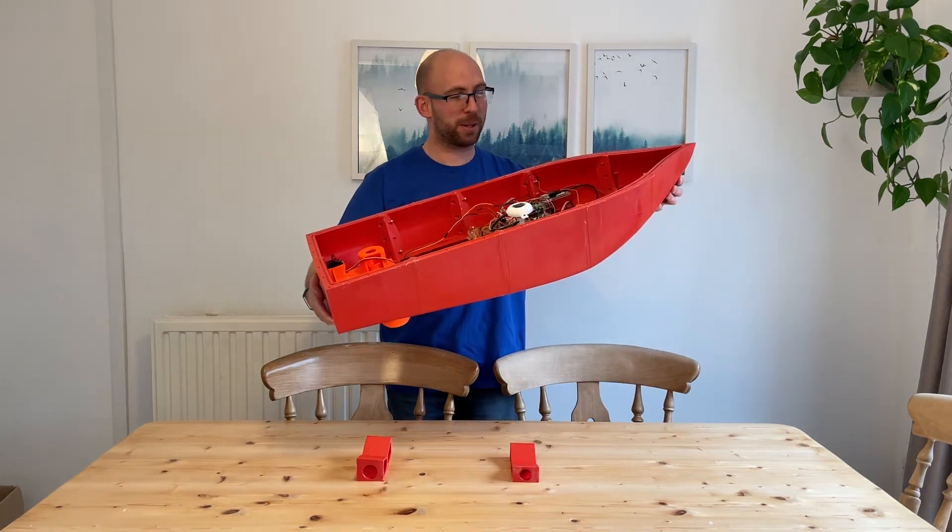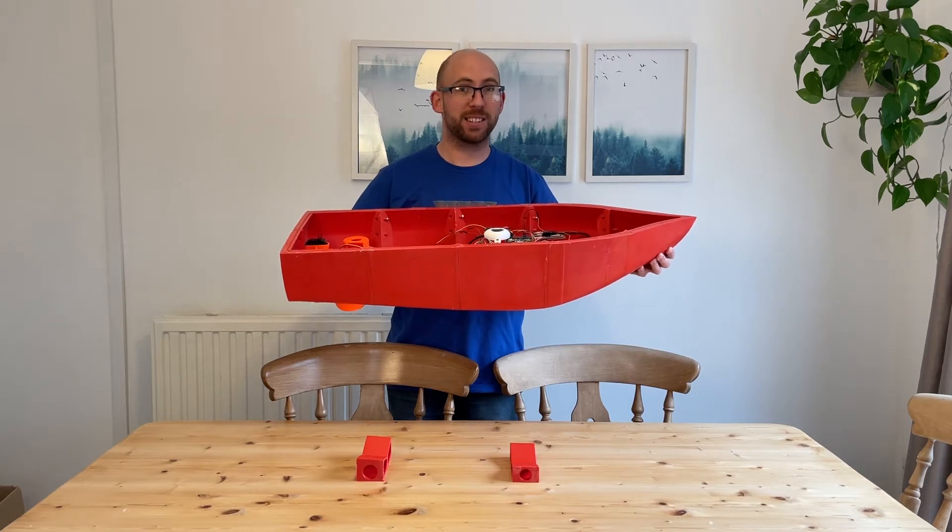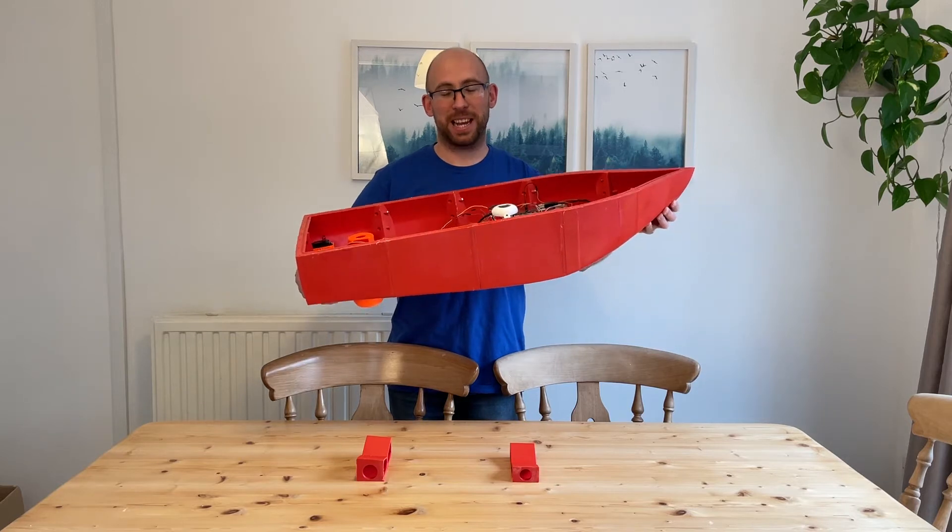This is our 3D printed boat and in today's video we're going to show you how it was designed, 3D printed, put together and waterproofed. So stay tuned and see how it was done.